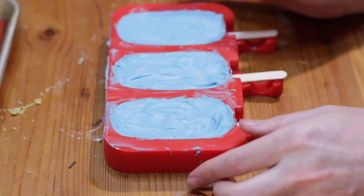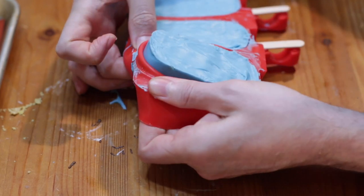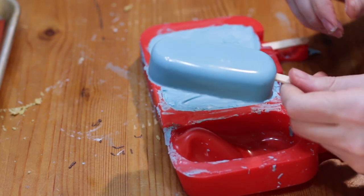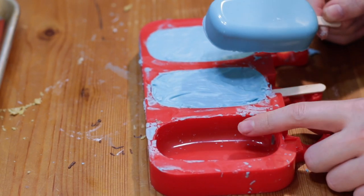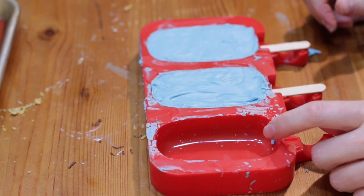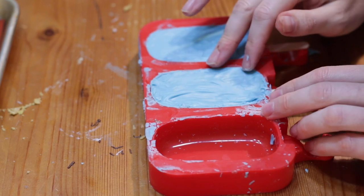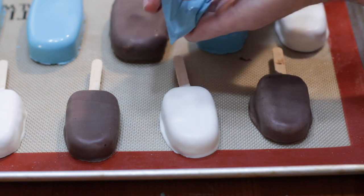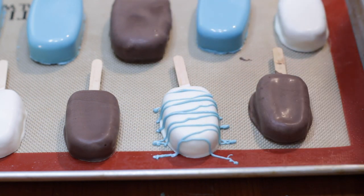Now these ones have set. Just kind of pull on the sides of the mold a little bit and push underneath it to remove the pop, then pull it out. This gives a nice and shiny look — that's one benefit to doing it this way in the mold. There's also less chance the stick is going to fall out because you're not dipping it with the weight. I like doing the painting method for the large ones. If you want, I just took some candy melts and put them in a little bag, snipped off the corner, and you can just put on a little zigzag for a design.